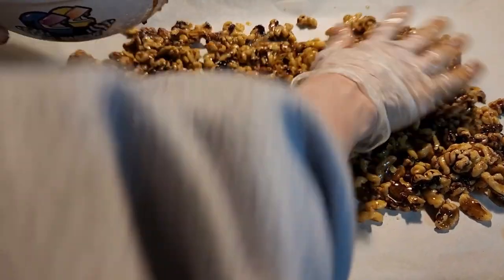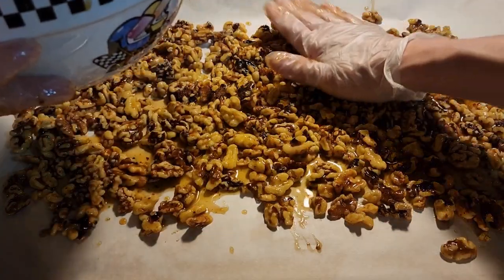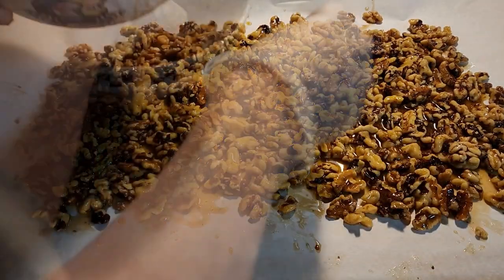You don't want to dump all the butter on the pan because then it's going to have a sticky mess. One thin layer all the way around. Then we're going to put them in the oven at 475 for about 20 minutes.